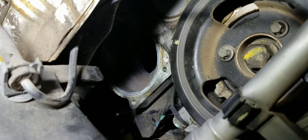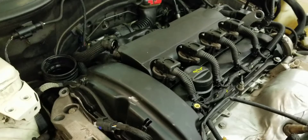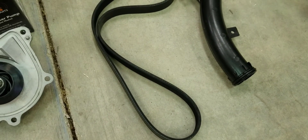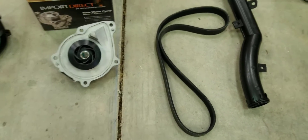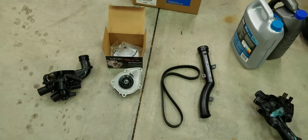One more thing about this job is the cost. If you have the time, I would suggest buying the parts from Rock Auto, because O'Reilly's charged me double what Rock Auto costs. They do have them in stock, which is nice, but if you can plan it out, order the thermostat housing, a water pump, the transfer pipe, and also get the accessory belt — mine had cracks in it. It's kind of a challenging job; it'll take you a day, probably about six hours. But it can be done — good luck with it.